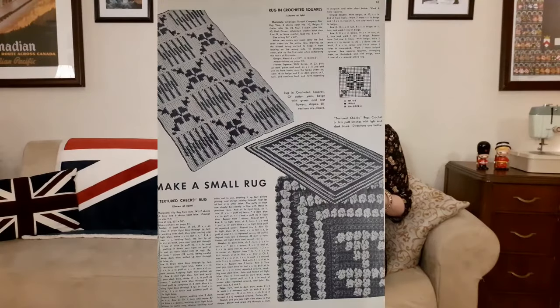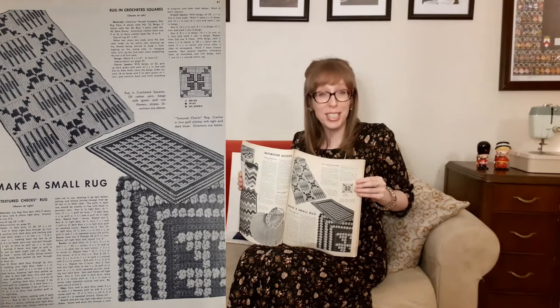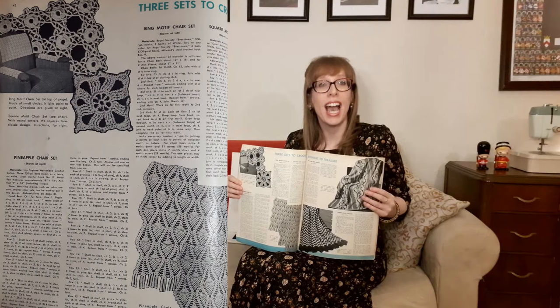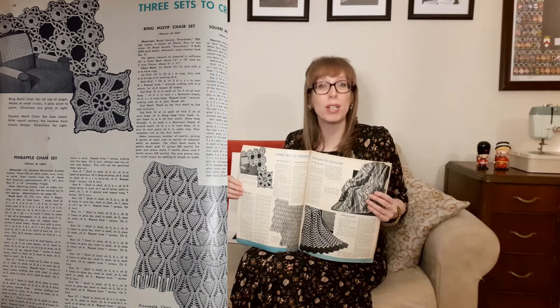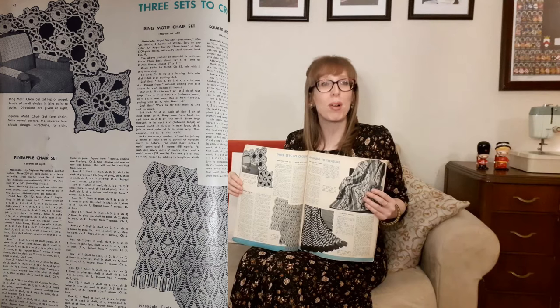Next is "make a small rug" — a rug in crochet squares of rug yarn in beige with green and rust flowers and stripes. Then there's the textured checks rug, crocheted in firm puff stitches with light and dark blues. So pretty. The next page shows three sets to crochet — all chair sets including arm and headrest covers. At the top is the ring motif chair set, made of small circles joined point to point. Below that is the square motif chair set with round centers forming a classic design. Then there's the pineapple chair set with a repeat pattern row after row in cascades.